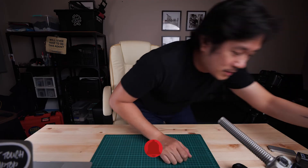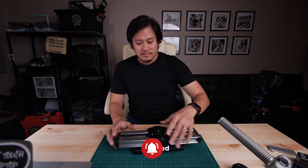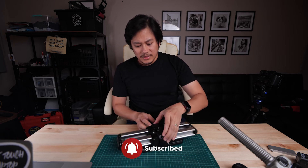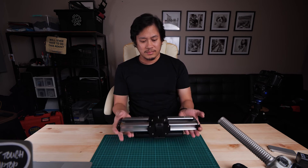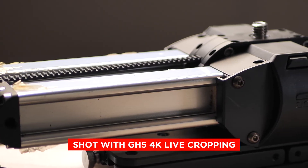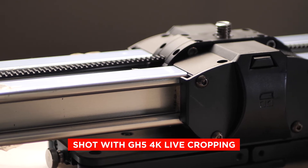It looks cool and it's very useful. Rather than bringing sliders — sliders are so expensive — this is a really good alternative. Physical sliders are pretty heavy if you want to shoot a one-man-show run-and-gun style. This 4K live crop setting would really help with that.